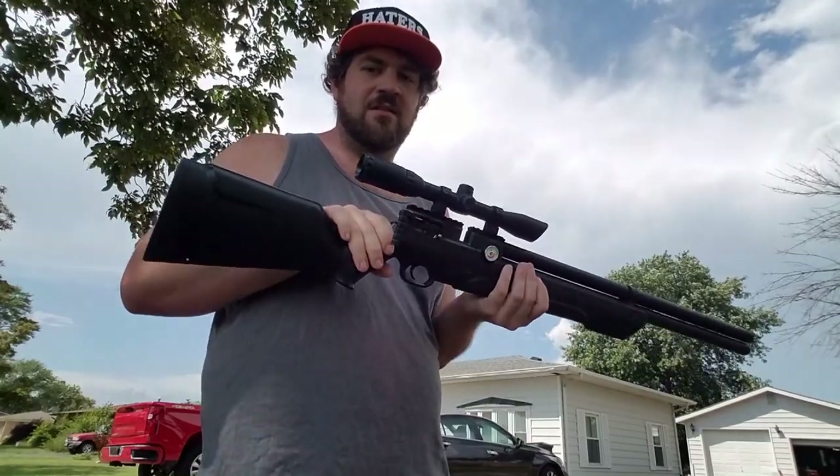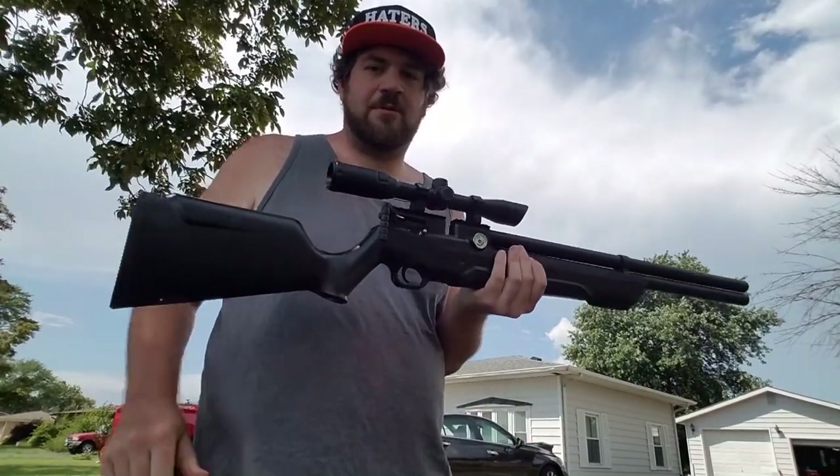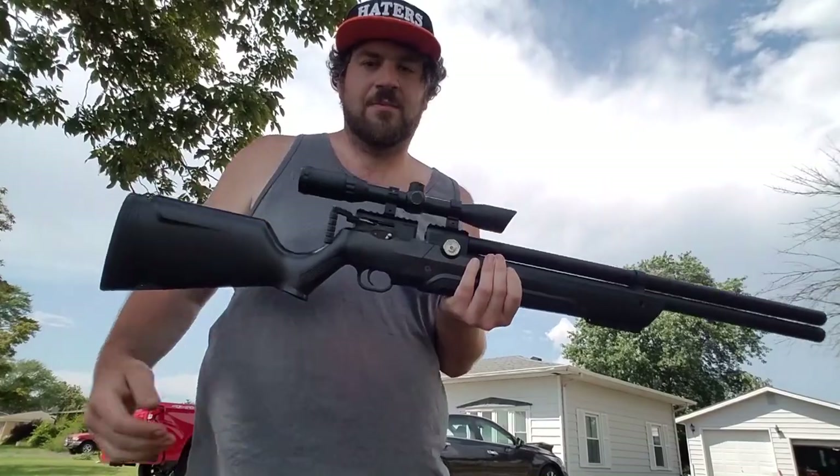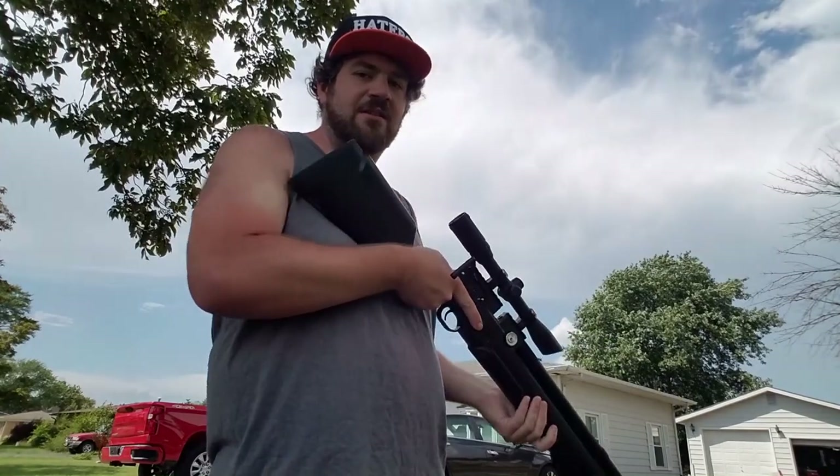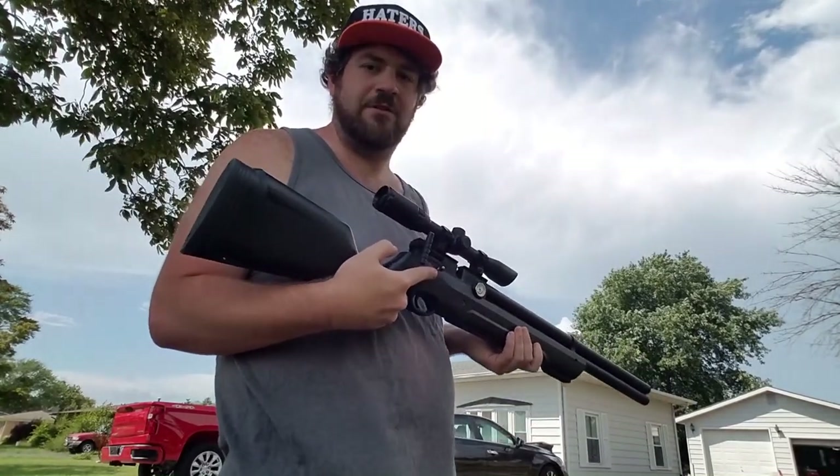Now it's pretty even, as you can see. But this is going to change if you're using some type of rest like a bog pod or a shooting bag. You always need to find the sweet spot of the gun before even shooting. I like to start at zero before I even attempt to shoot, because that way I know I'm set.